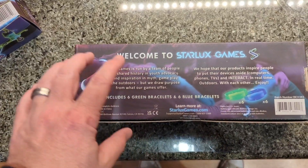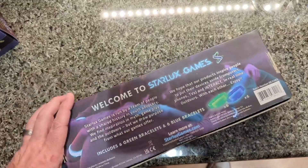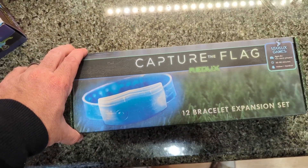We're super excited about this. I will put up another tutorial or review when we actually get these out and get them rocking out on the steal the flag field.